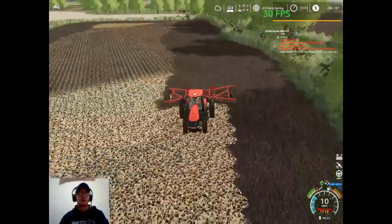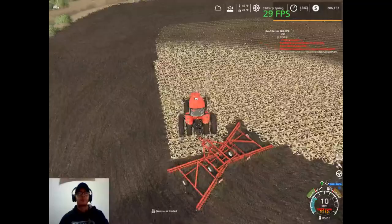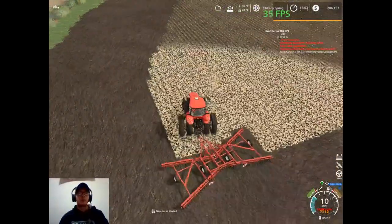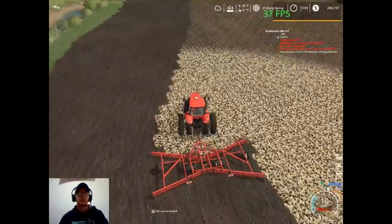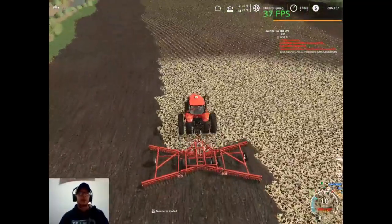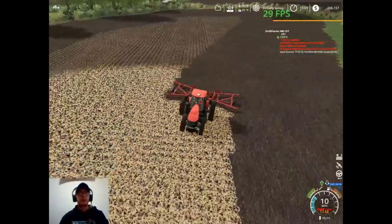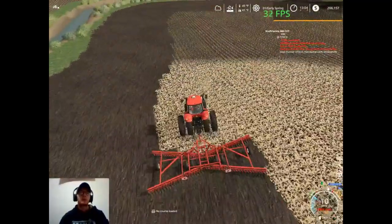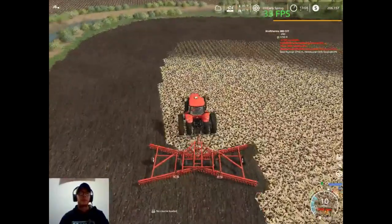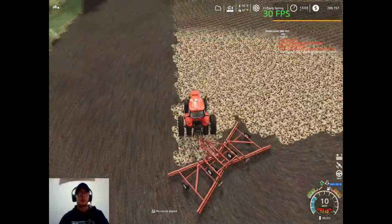This field is small enough we can just kind of go around and around — this field will not take long at all. There is definitely not much to this field here, so it shouldn't take long to plant it either when that time comes. Most of our fields are pretty small. Aside from our two larger fields, our fields aren't bigger than five acres — most of them are two and four acres. They're really not a whole lot, but they'll get the job done for now, at least until we can afford some bigger fields.